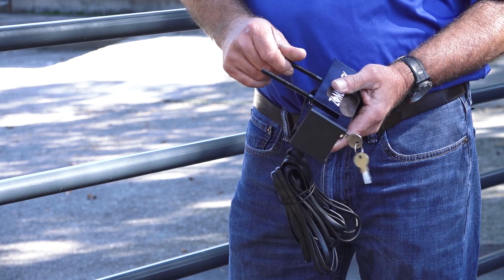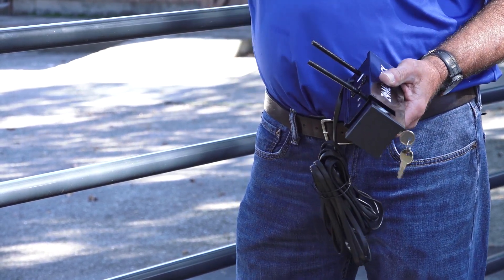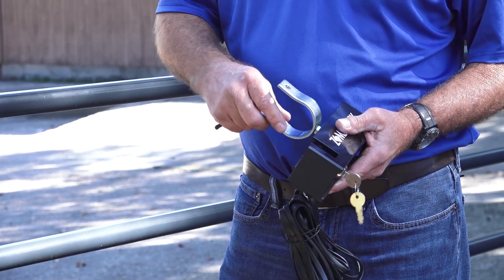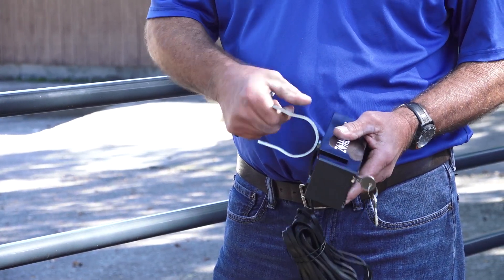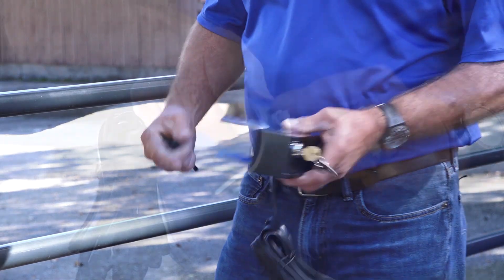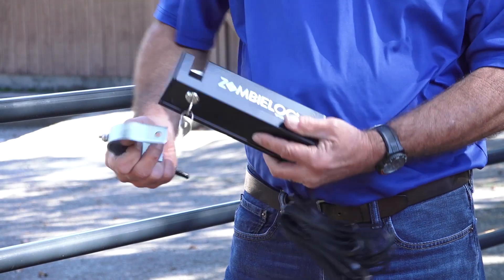If you're installing a zombie lock with your system, determine which method, bolts or tube gate brackets, you'll be using to mount the zombie lock to your gate. If you're using the tube gate brackets, it's very important that you do not remove the nuts at the base of the brackets. These have been put in place to prevent the bracket from being screwed too deeply into the zombie lock, which may cause damage.